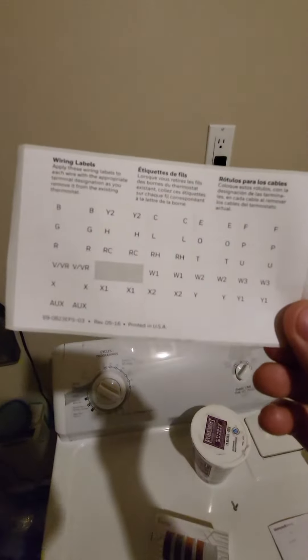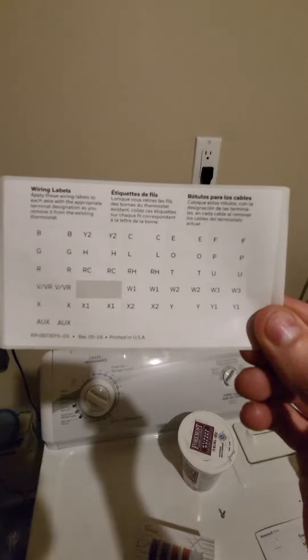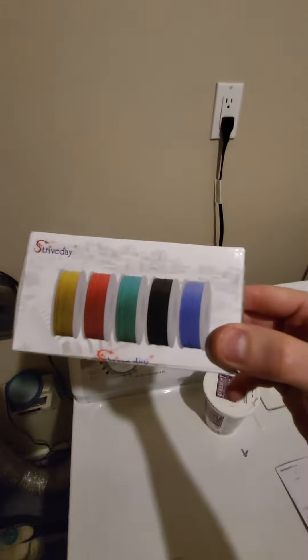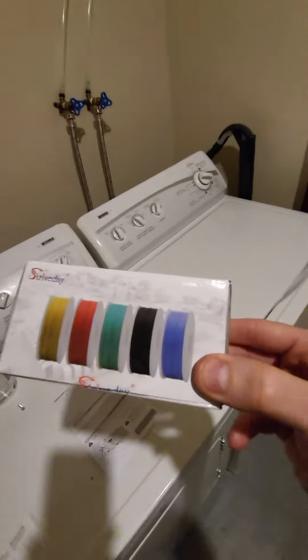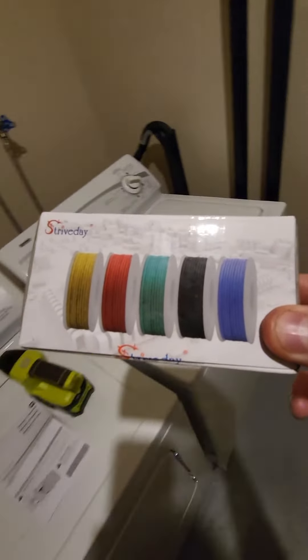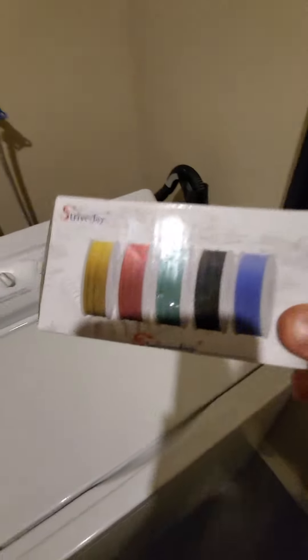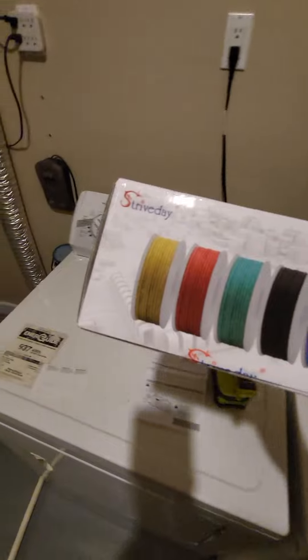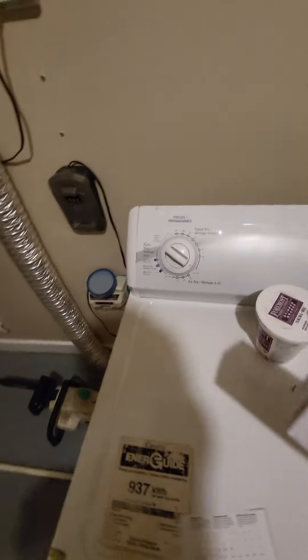So here's a chart for wiring codes for the furnace. This is 5-wire HVAC wiring. Yellow is air conditioning, red is power, green is fan, black or white is furnace, and blue is common wire.